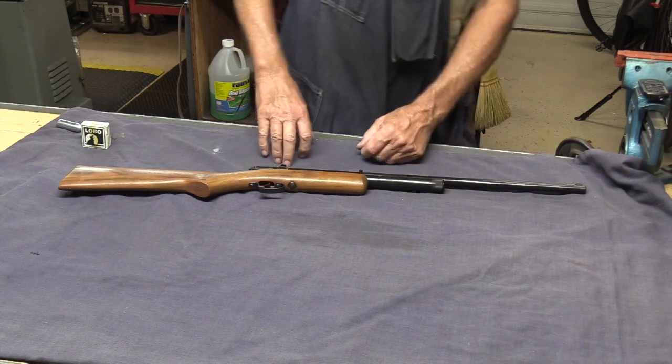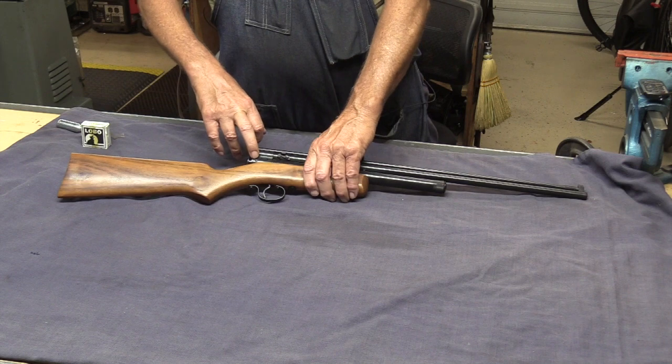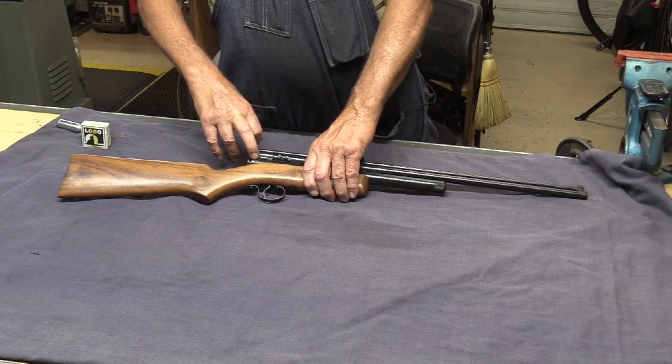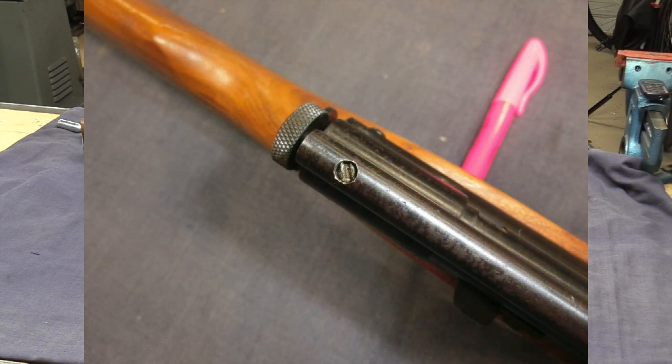The only thing I can see that's an issue is the screws here that hold the end cap in are buggered up. There's this screw here, and also the screw that holds the end of the magazine here is kind of buggered up.